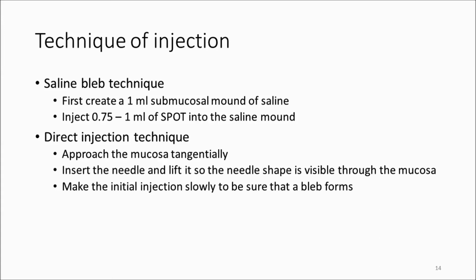This slide summarizes some of the key technical details discussed in the videos — in terms of how much to inject and how to inject it — for both the saline bleb technique and the direct injection technique.